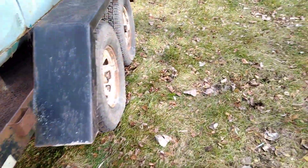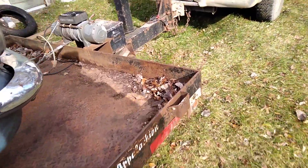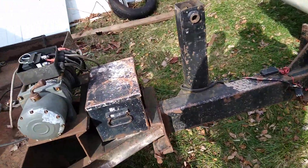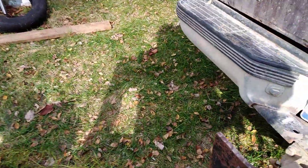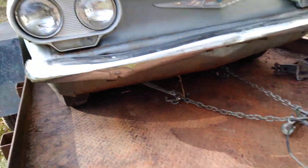Yeah, the brake was froze up, and went to moving it, and I'm thinking that wheel don't feel right. So we got a broken tie rod on it. We had to trailer it, which was no biggie.